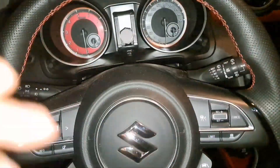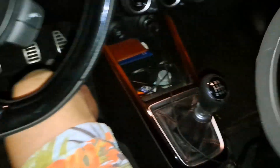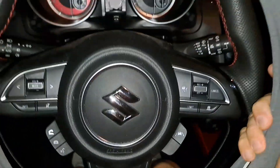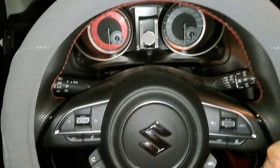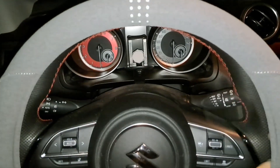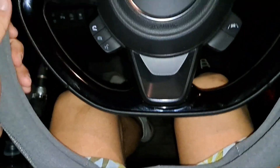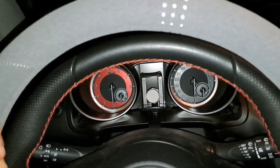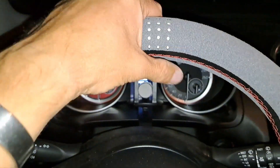This is the Suzuki Swift Sport — nice steering wheel, but a simple upgrade you can make is to put an Alcantara cover around it. It gives you a little bit more grip and the steering wheel becomes a little bit more thick. A thick steering wheel is very nice in the hands, as I know from my Abarth 595 days. So let's try this — I showed you the normal steering wheel.